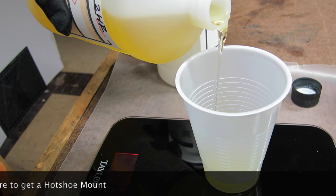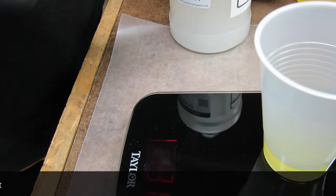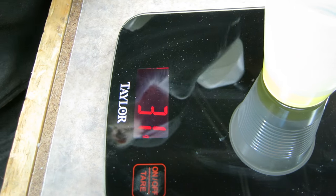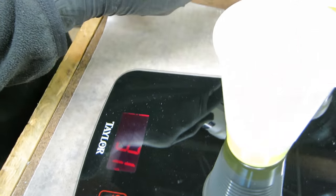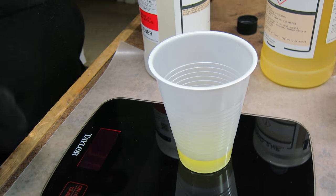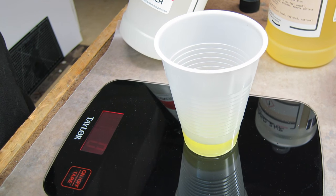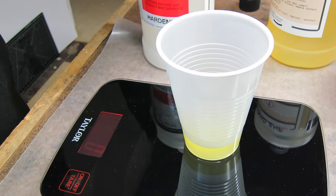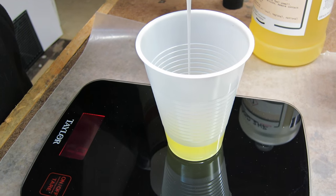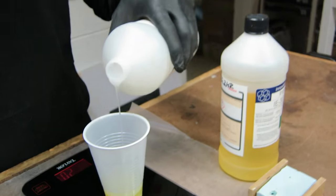I'm using Innovative Polymers IE 3076 urethane two-part resin. It is a fantastic, all-around, very durable resin I use for all my general purpose casting. There's really no need to get any other kind of resin — this stuff is strong, durable, you can put it in a vacuum tank to suck all the bubbles out, you can add color to it, it's easy to mix. I highly recommend it.